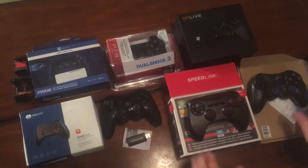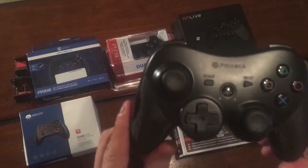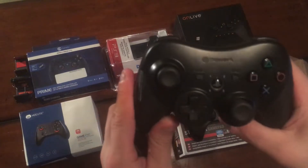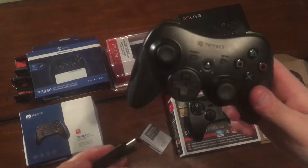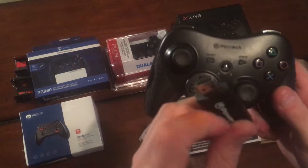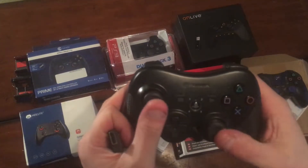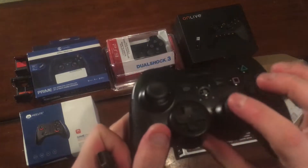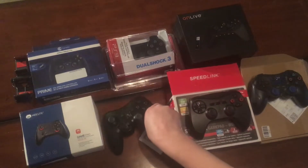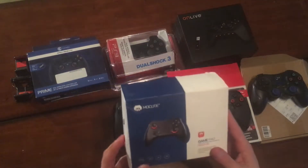This one was right around ten dollars — it's a Power A PlayStation 3 controller. It's got some heft to it, seems kind of heavy. I wasn't able to use it without the USB dongle, and this USB dongle is a little bulky, so if you need to plug something else in it might be a problem. These thumbsticks are actually a little better, though it kind of pokes out pretty far. Not too bad — around $10 shipped.